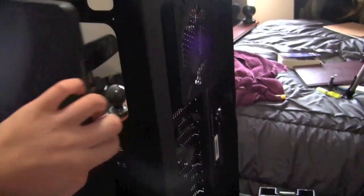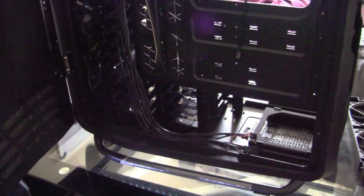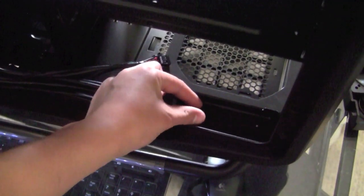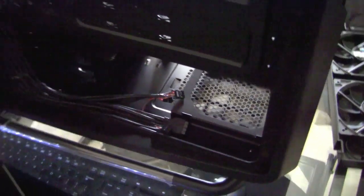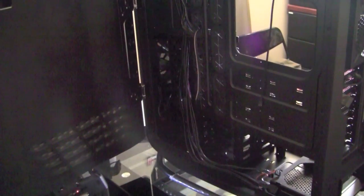Sorry for the shaky video. Lastly we have the last side panel — same type of design with the hinge. I'm not going to move the case again because something is going to break. And then we have lots and lots of room for cable management — approximately an inch and a half of room back here for the cable management freaks out there like me who really like to do these types of things.